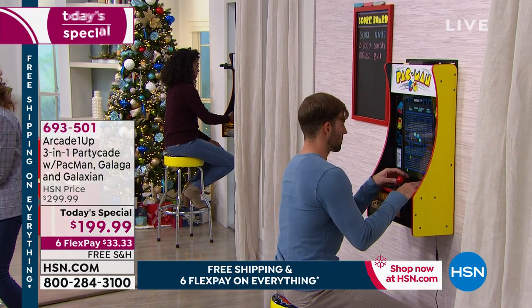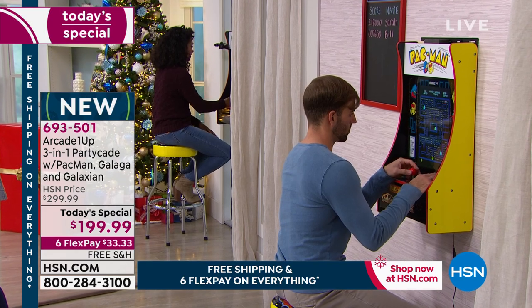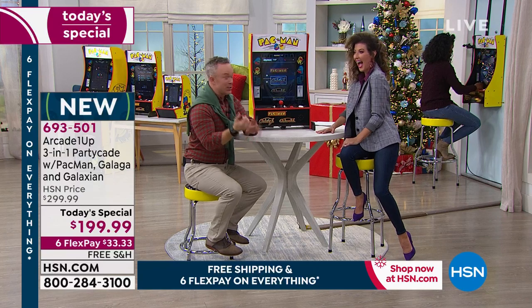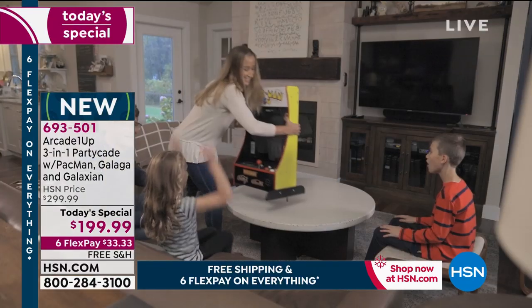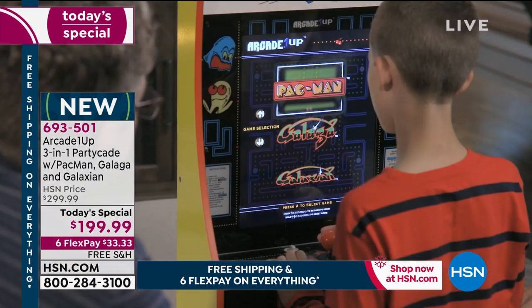Mall crawls, they remember the pizza parlors with all the arcade games — this will take them back in time. You can enjoy it with your kids and your loved ones. Before, we had to go to the mall to play these video games; now we can do it in the comfort of our home.